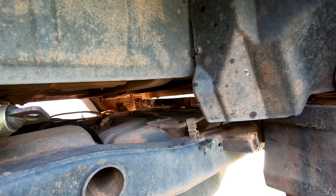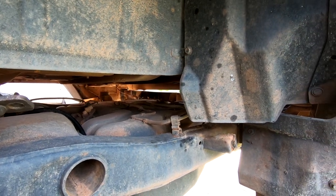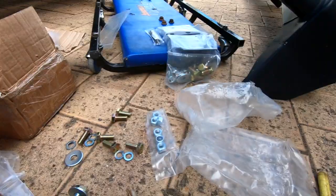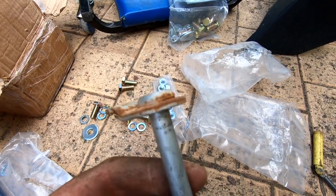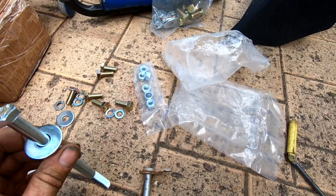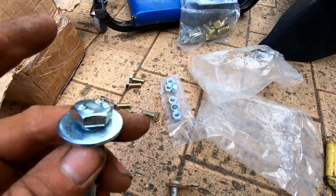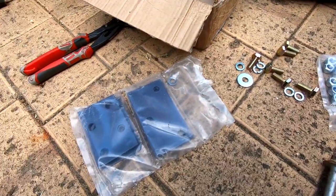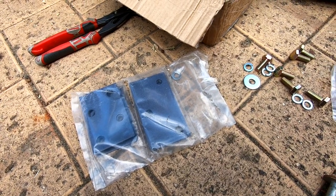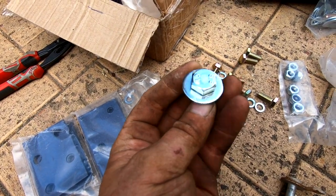I think that might be the last thing. Because these body blocks have a built-in washer as such, they don't come with a separate washer. So what I've done is used the washers from the bumper relocator plates. Obviously because I only need the rear I don't need the front ones, but if you're using both front and rear bumper relocators you'll probably need to invest in a handful of extra washers.